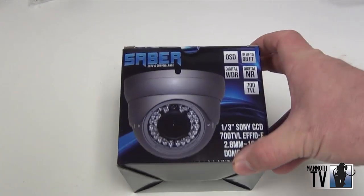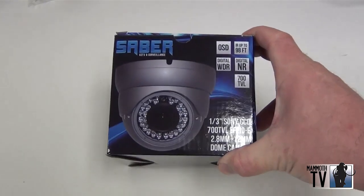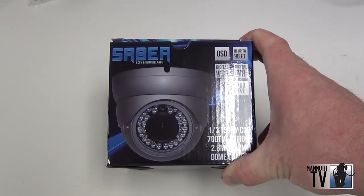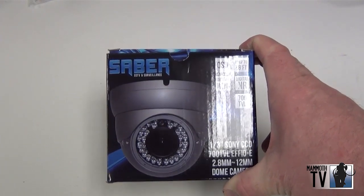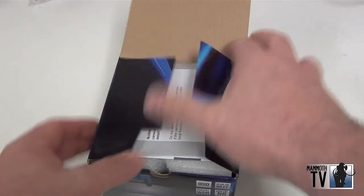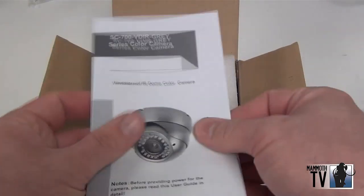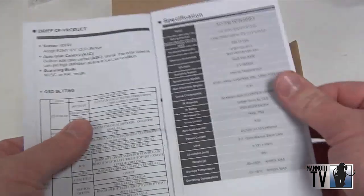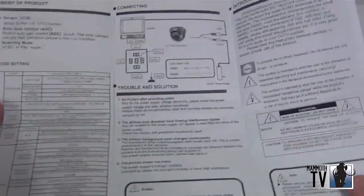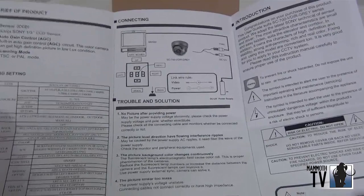Here's our Sabre 700 TV line EFFIO-E varifocal dome camera. We're going to show you what comes in the box when you buy it. When you open the box up, you get your manual that comes with it, which shows the basic features of the OSD and how to hook it up and so forth.